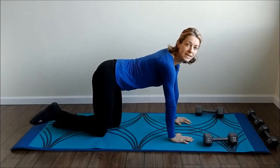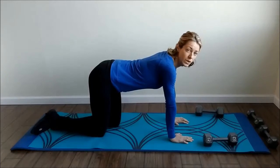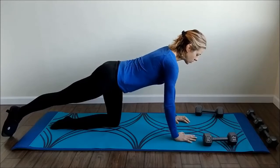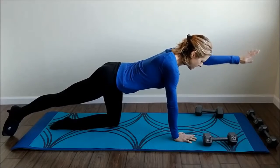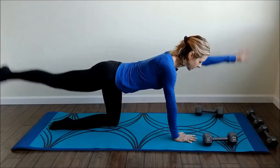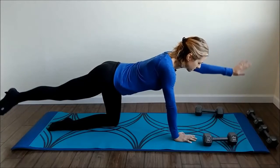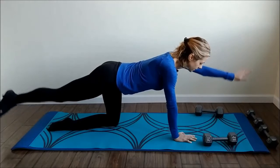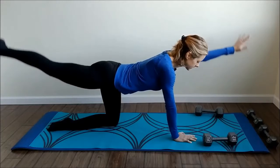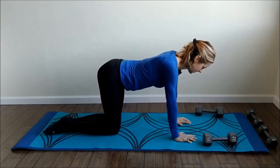Go ahead and sit up, going on top of all fours. We're going to do straight leg lifts lifting up the opposite arm — twelve times and then a pulse. Taking your right leg back, left arm up, and lift. One, two, three, four, five, six, seven, eight, nine, ten, eleven, and twelve. Pulse it up — one through twelve — and switch.